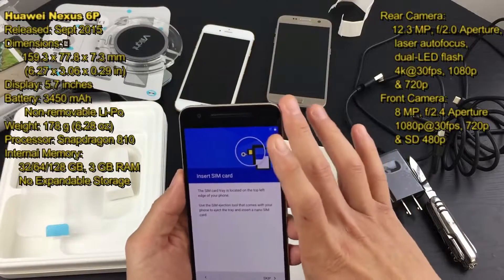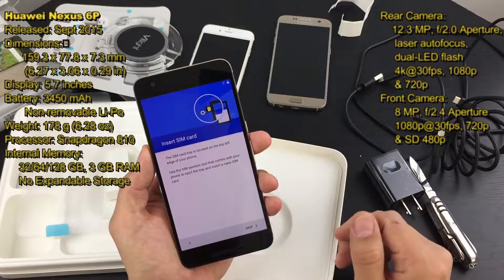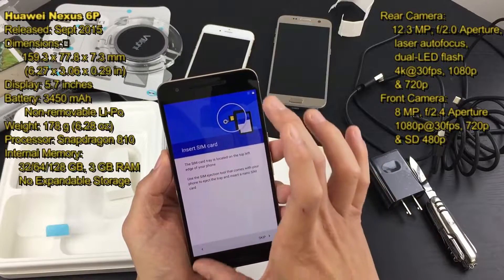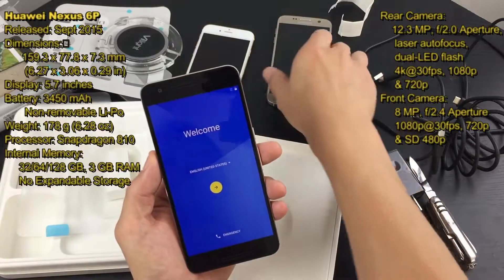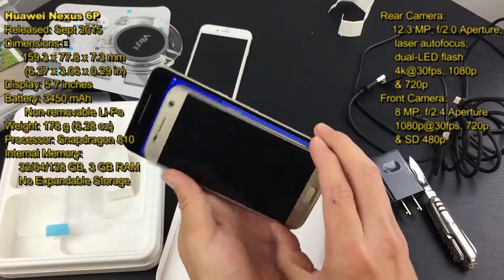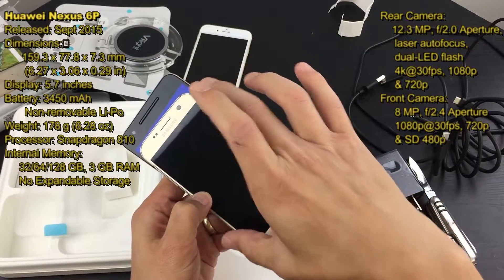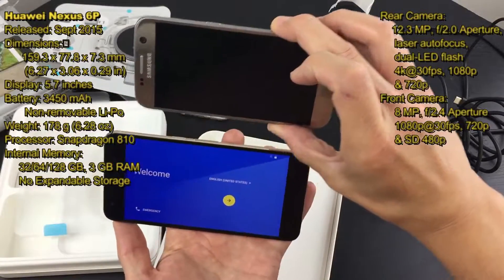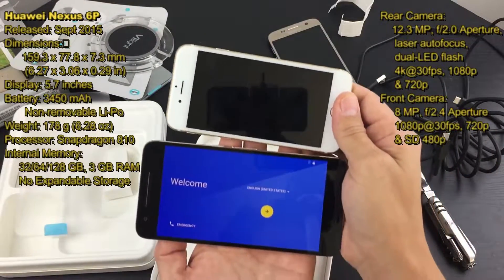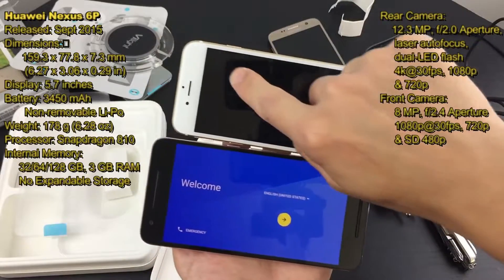Another thing to note is the screen size is quite large — the display is 5.7 inches. The iPhone 6S Plus is 5.5 inches compared to this 6P at 5.7 inches, so it's a little bigger. Comparing it to my S7, the Nexus 6P is definitely larger — the S7 display is only 5.1 inches. And the iPhone 6S sits at a 4.7-inch display.